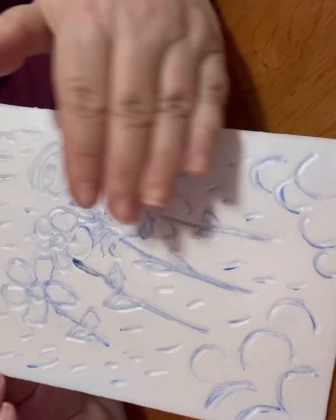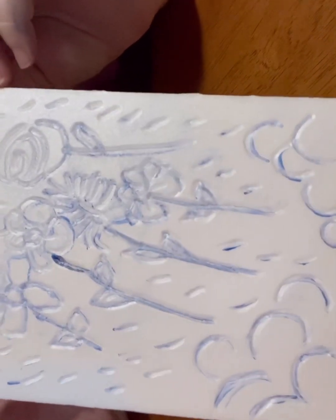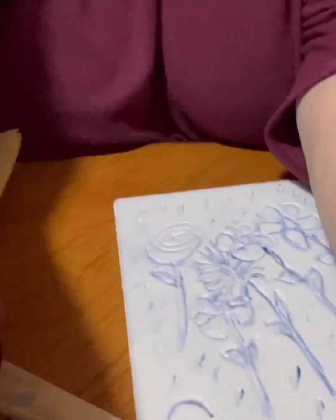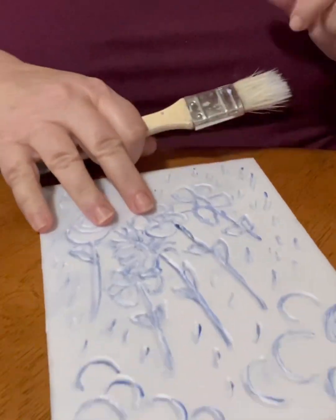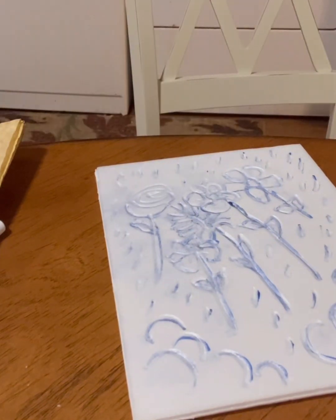Looks good. Clouds are there, rain is there, flowers in the air. Now I'm showing you what we're using: if we're doing a normal print with normal supplies, we would use printer's ink, but I don't have printer's ink, so I'm going to do this creatively.